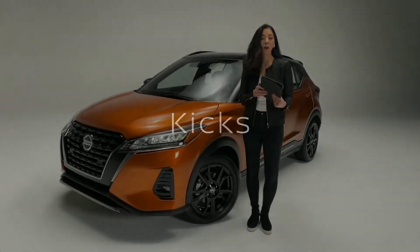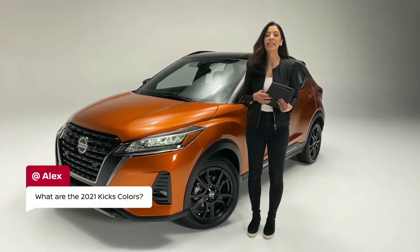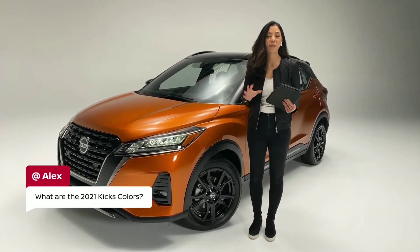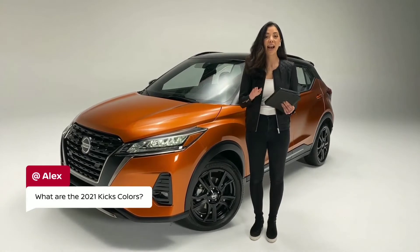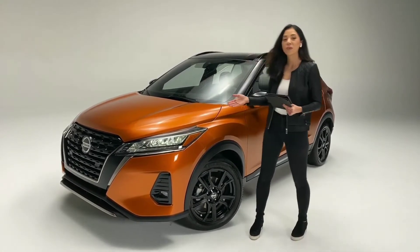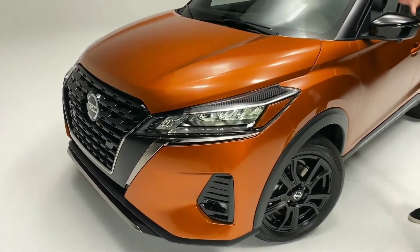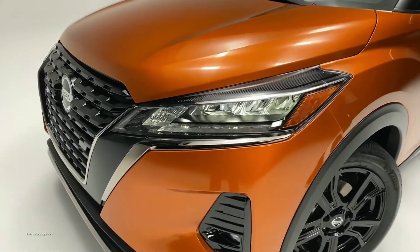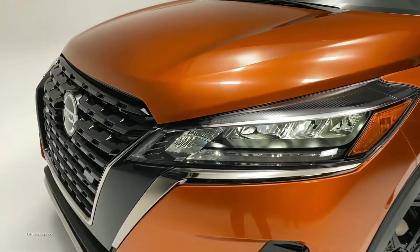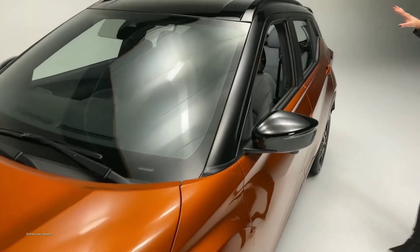Alex wonders: what are the Kicks colors for 2021? We are so excited to bring you 12 different color options. Now keep in mind that five of those are actually two-tone options, like the one we have here in studio today. This is our SR featuring Monarch Orange Metallic — really dynamic, bold color — and that is paired with the Super Black Roof.